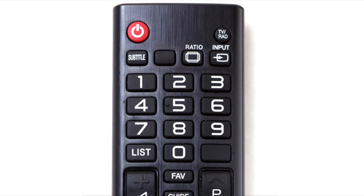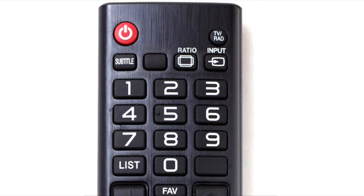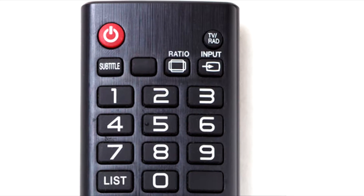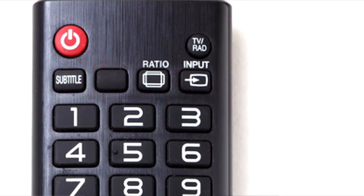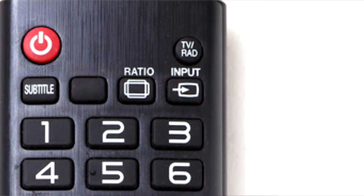Look at your television's remote control and you'll likely find a button labeled input. This is the magical button that when pressed tells your television you want to switch the display to a different connected device.